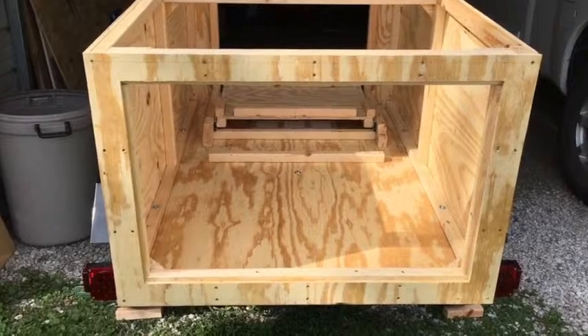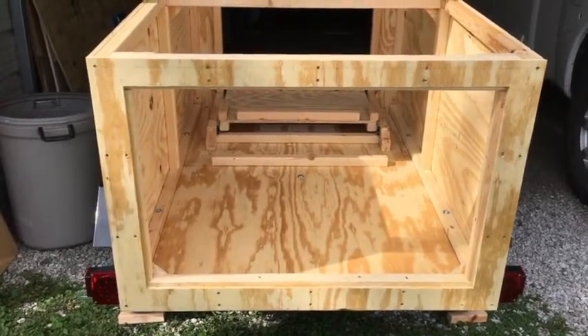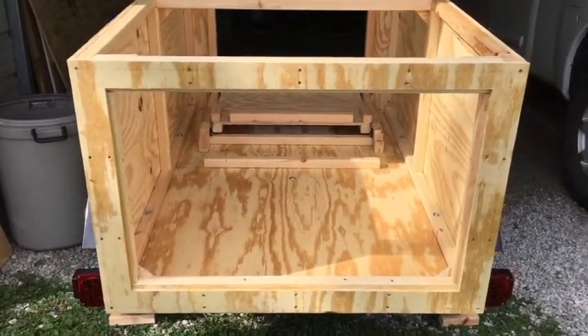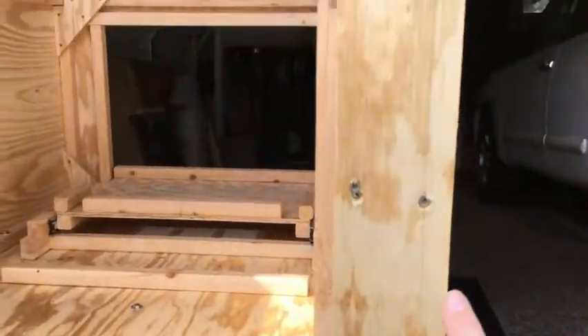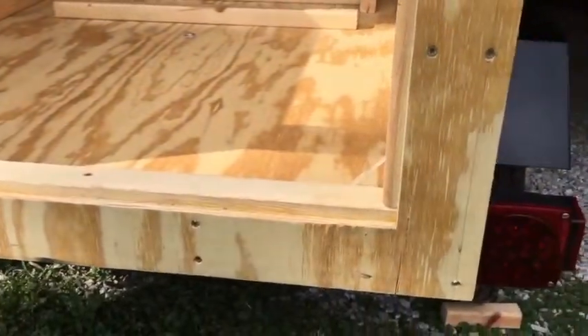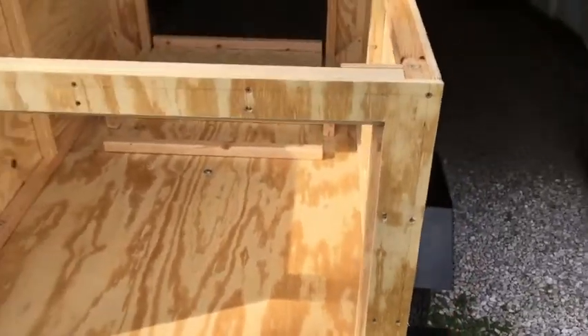My next project is sanding — sanding the outside and sanding the doors. I'm going to paint around the door frame in case it gets wet. I'm also going to fill in all these screw holes with putty to make it look nice, sand it down, and then put two, maybe three coats of exterior house paint.